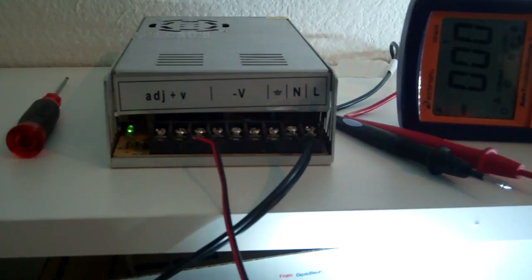Hi there. Ryan with Flexifier LEDs. Here we are looking at an aluminum housed power supply, a voltmeter, and a screwdriver. What we're going to talk about is how to adjust the voltage on your aluminum housing power supply, assuming you have the voltage adjustment screw right there in the front.